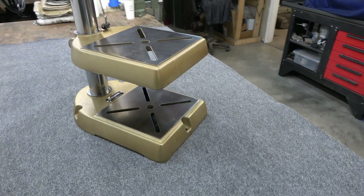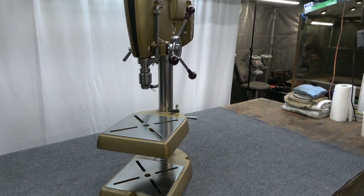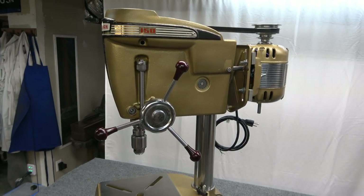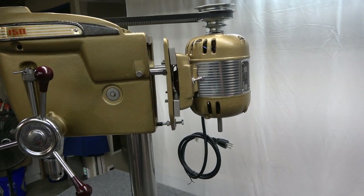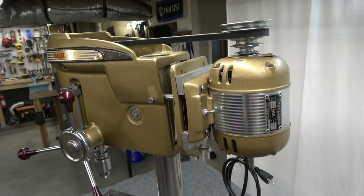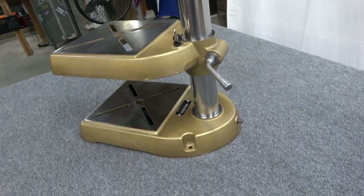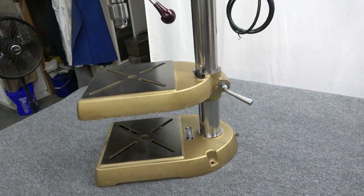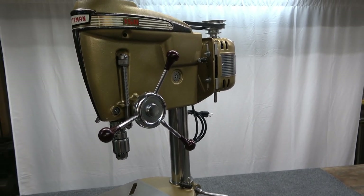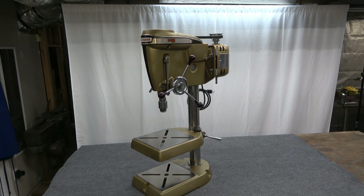If you don't have one of these drill presses and these videos have inspired you to go out and find one and rebuild it yourself, or if you are rebuilding one and these videos helped you, then I accomplished my mission. Feel free to reach out to me here or on the Garage Journal Forum if you have questions — I'm always happy to help out. These tools need to be preserved; they're limited quantity, they're not making them anymore, and they're outstanding products of a bygone era.